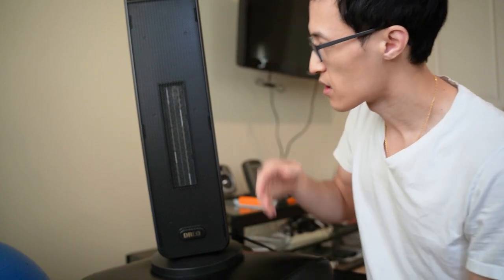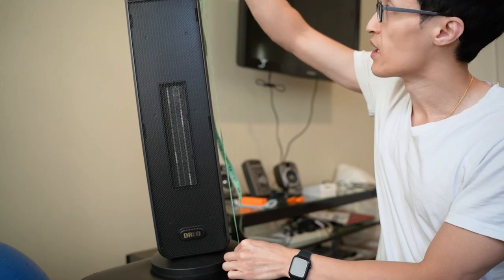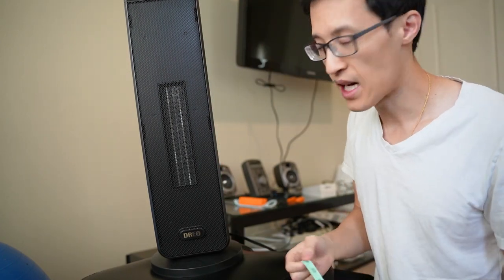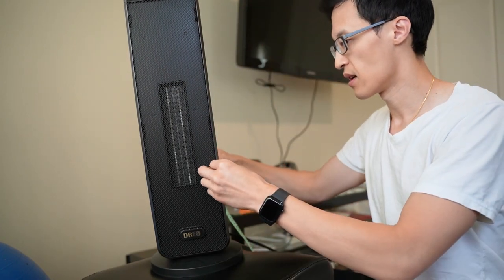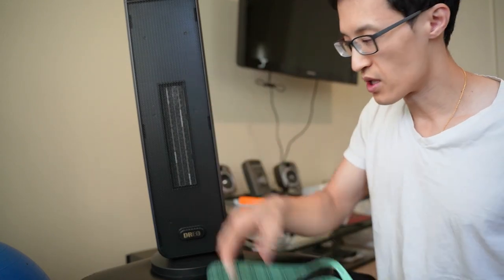It's a bit taller than your normal one. It stands at about 24 inches in height, and from the base it's about 7 to 8 inches on the base as measured here.